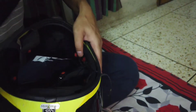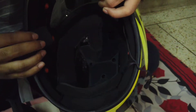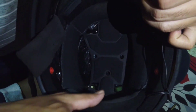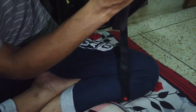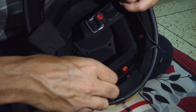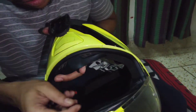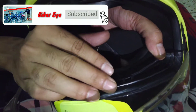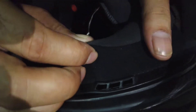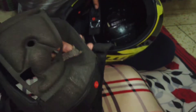This is the right side of the padding. Now we are going to work on the back side, putting it on the left side and the front side, and on the right side as well.